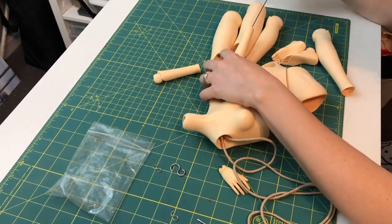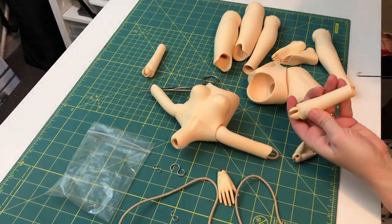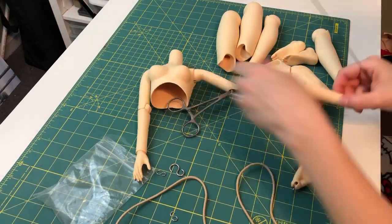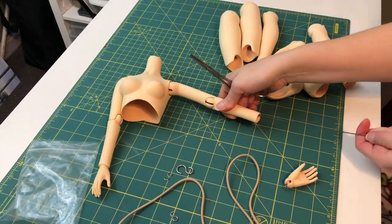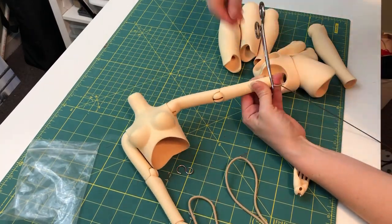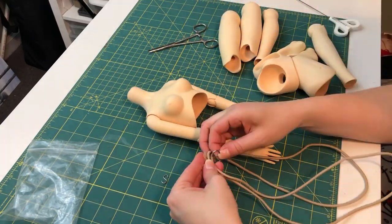First up, I'm going to be restringing Invesi because her body is finally all sanded nice and smooth and ready to go back together. I'm really excited to get this doll put all back together, and that was one of my goals for the summer. Once she's all assembled, I can start looking at making her outfit.